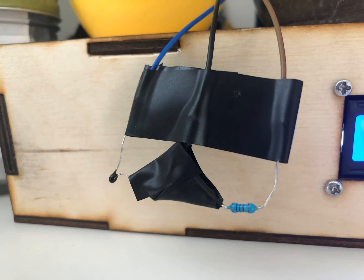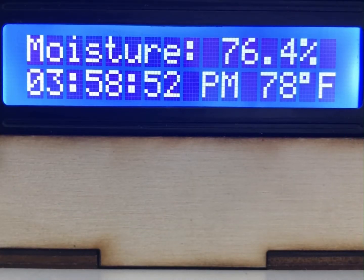It goes back behind the box where nobody ever sees it, so I didn't really see the point in making it look pretty. This is the LCD screen on the front of the box. The top line just tells the soil moisture from that moisture sensor, and it also has the time and the temperature on it as well.